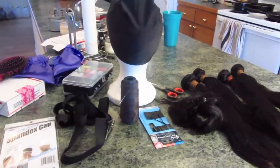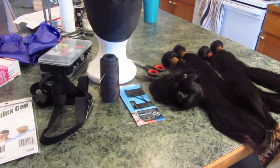I have a 22 inch, a 20 inch, an 18 inch, a 16 inch, and a 16 inch closure. If you're interested in seeing how I install this hair or make this wig, then definitely keep on watching.